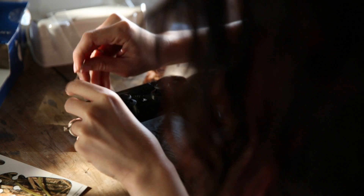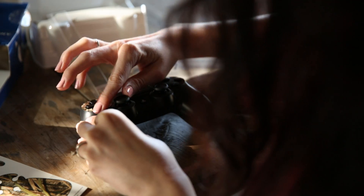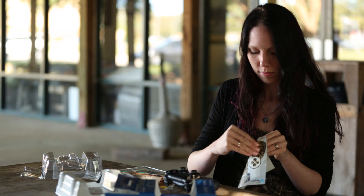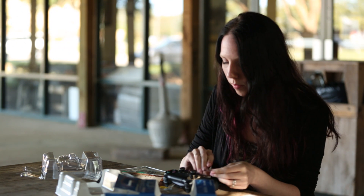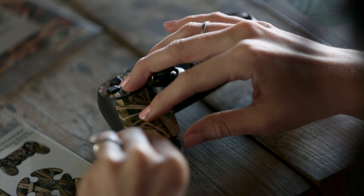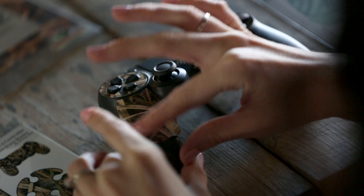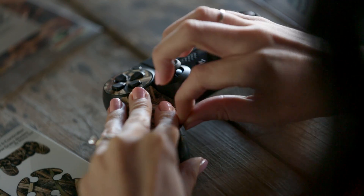You won't always get it the first time, which is okay. They pull up very easily, so it's not hard to fix any errors you make. If you get a few bubbles, don't worry — they're really easy to smooth out. Sometimes it takes a little adjusting.